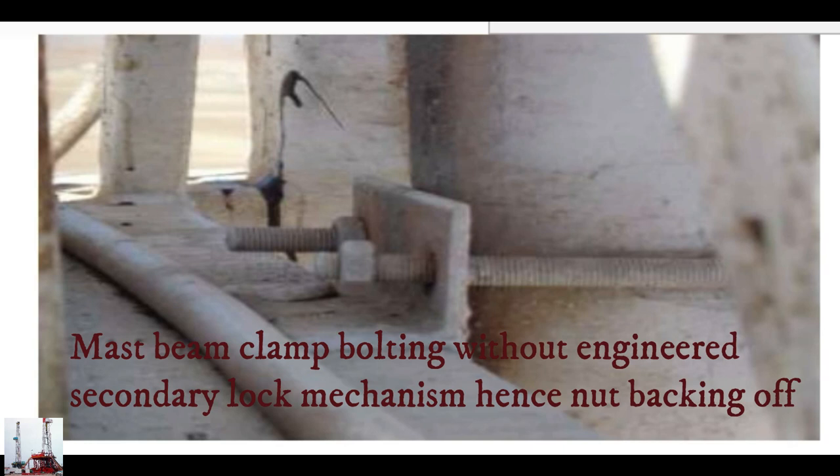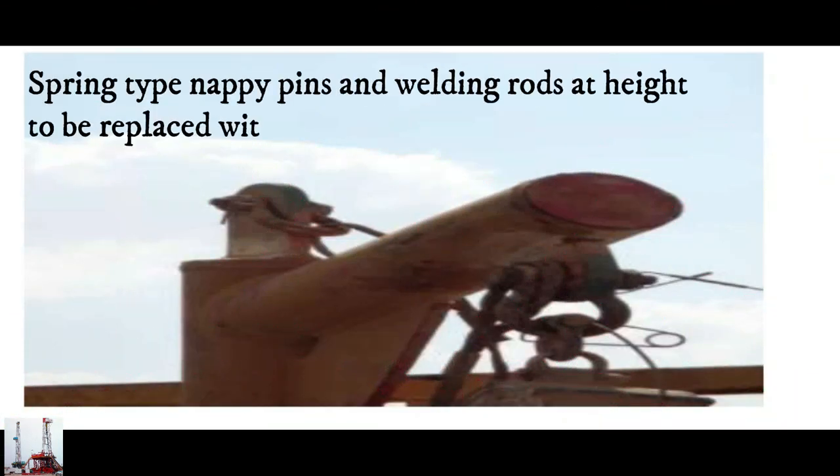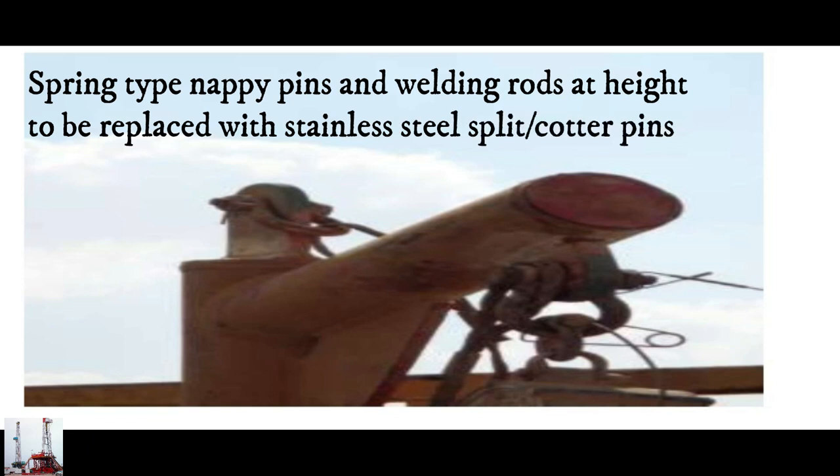Must clamp bolting without engineered secondary lock mechanism — nut backing off. Spring-type snap pins and welding rod to be replaced with stainless steel split cotter pins.